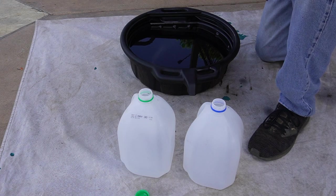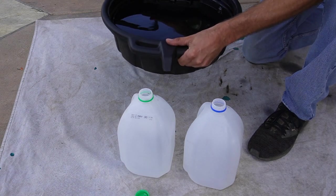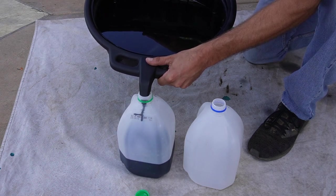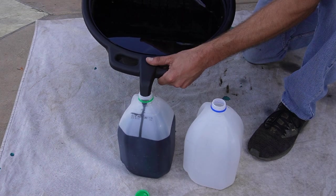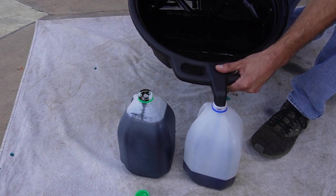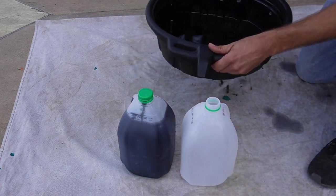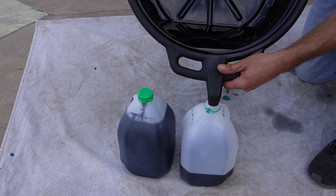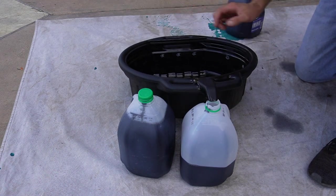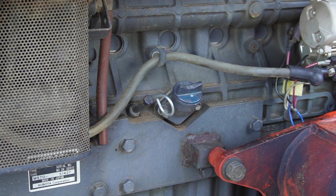Now we can transfer all of the used oil into these milk jugs — you'll be able to see just how handy this drain pan is. And now we add the new oil, 8.5 quarts for this tractor.